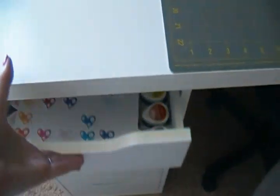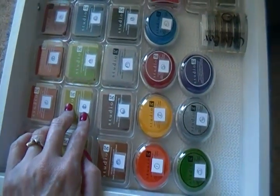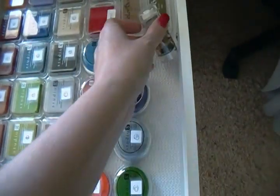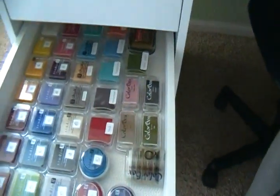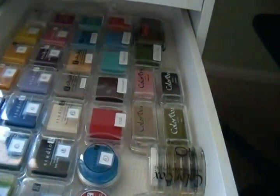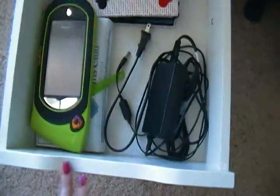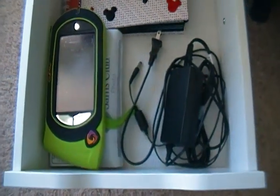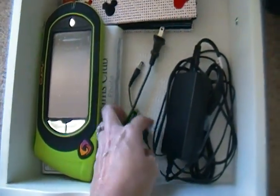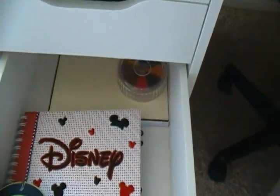In the second drawer I have more ink — all of the Studio G ink — plus a little Color Box Cat's Eye and a couple of Color Box chalk inks in the back. Again, they're spread out so I can see them all. The next drawer has my Gypsy, a big folder of Disney photos I need to order paper and supplies for to finish my album, the cord for my Gypsy, my mom's album, and some chalks.